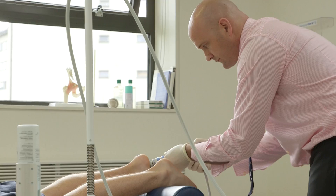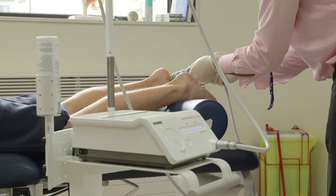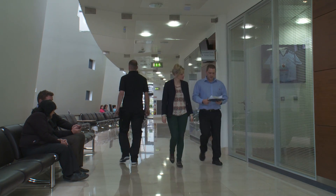When your treatment is completed, you will be reassessed and your rehabilitation plan discussed. The recommended guidelines are for three shockwave therapy sessions over a three-week period.